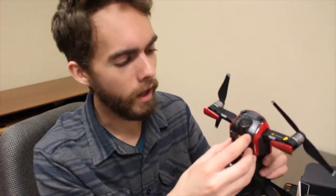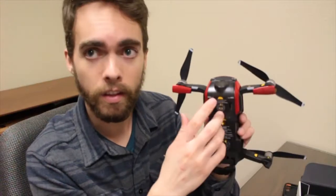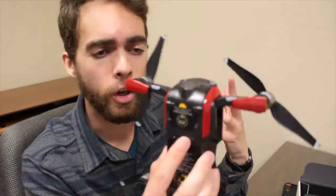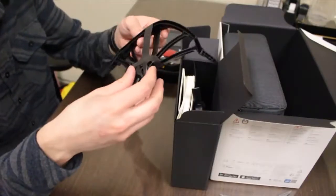It shoots 4K and 1080p at 120 frames per second. I'm not sure about the 4K frame rate. I had heard some people complain about the lens cover, but honestly this is super easy — it just slides on and clips down, so I'm not sure why that was an issue. I find it actually super easy. We've also got propeller guards.